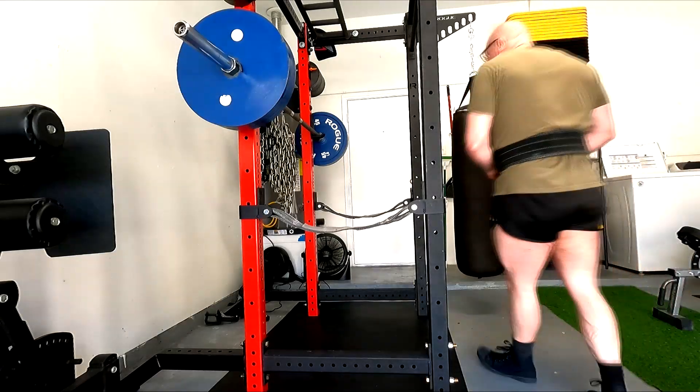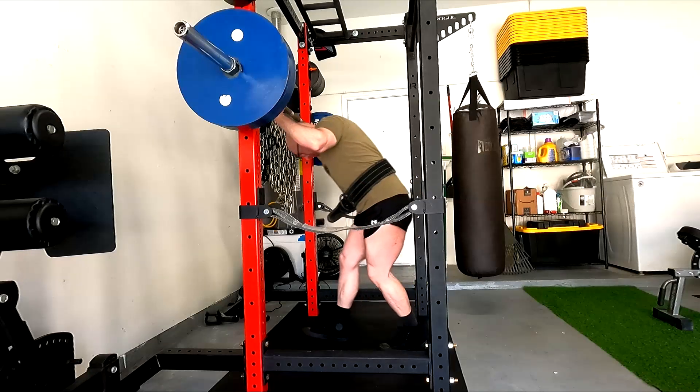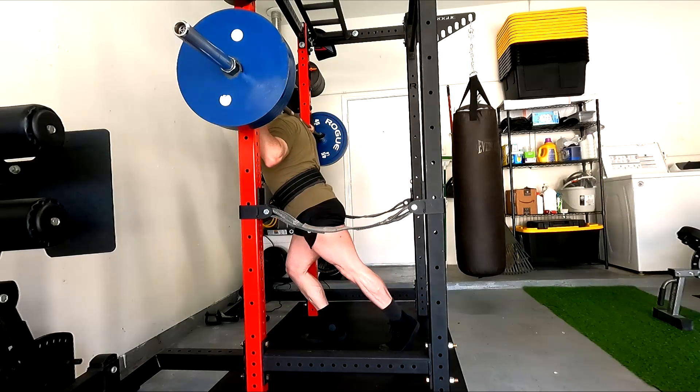Hey everybody, it's Jason Blaha here and once again it is time for a squat and deadlift day. A quick reminder for those of you who watch these videos, please remember to click like down below, it would be greatly appreciated.